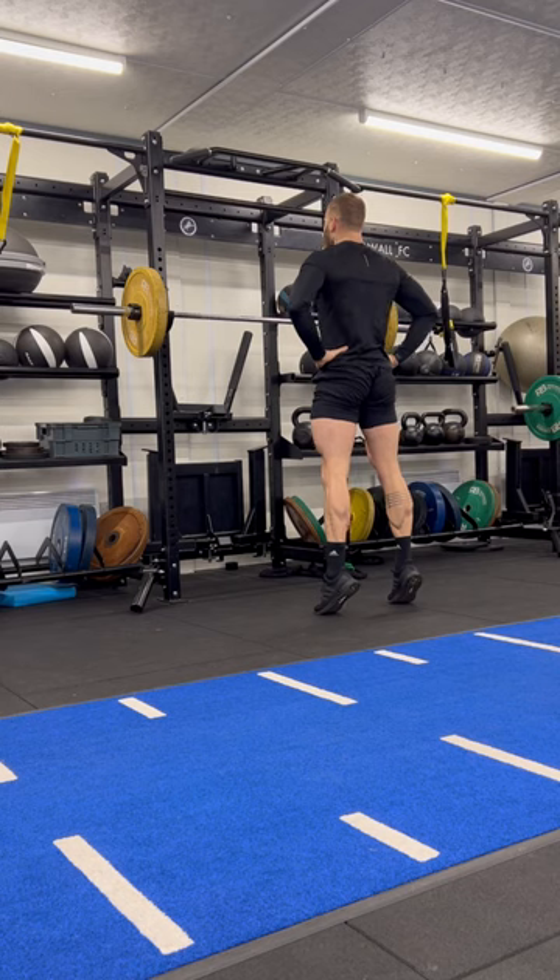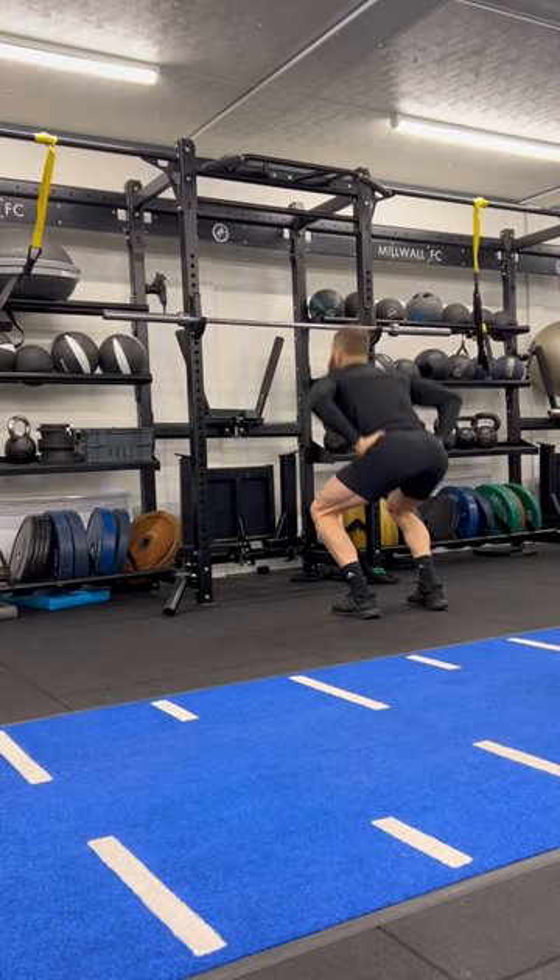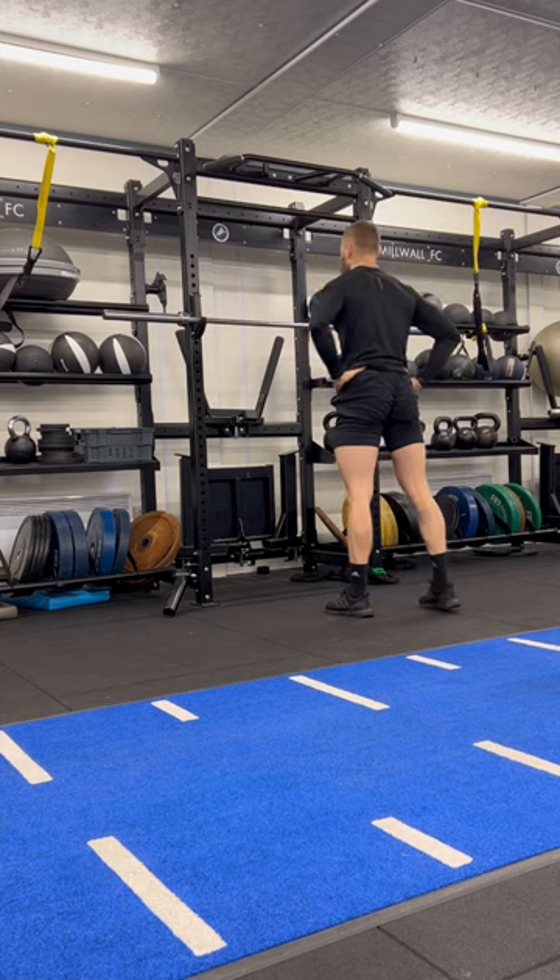Jump directly up in the air as hard and fast as you can from this position. Keep those hands on the hips throughout the movement, resist the temptation to use the arms as well.